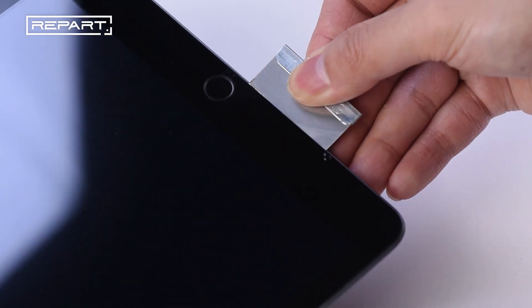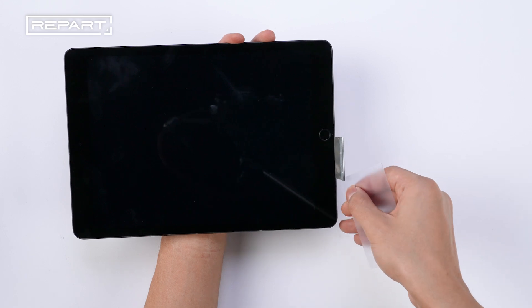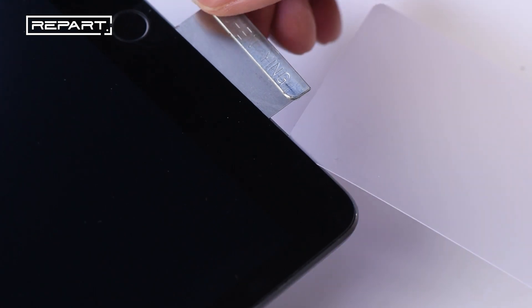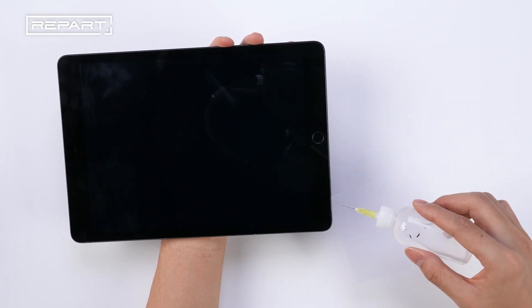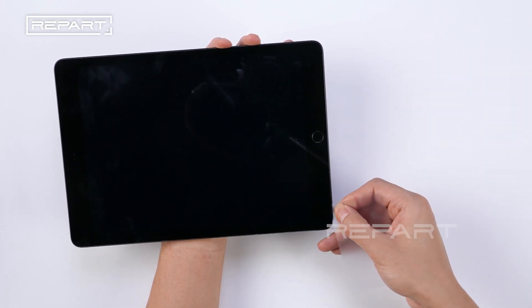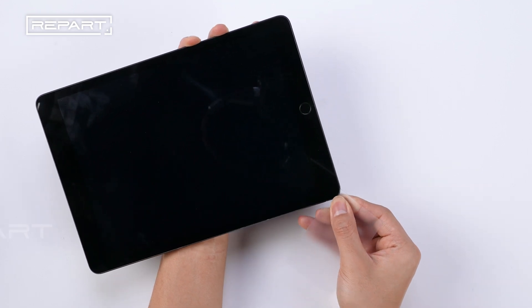Insert the metal pick into the gap. Insert a thin opening pick in the gap and remove the metal pick. Apply some isopropyl alcohol to soften the adhesive. Slide the pick towards the bottom left corner of the iPad to separate the adhesive.